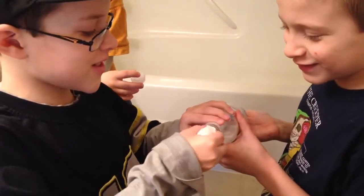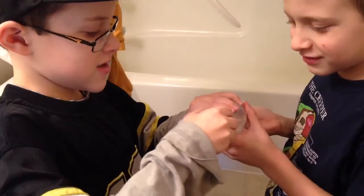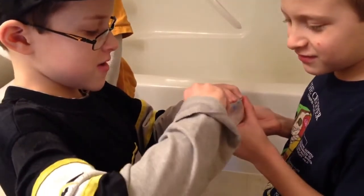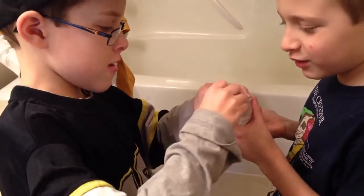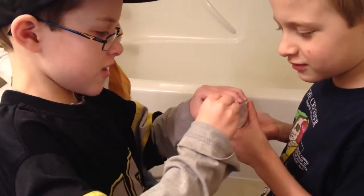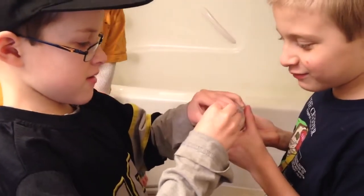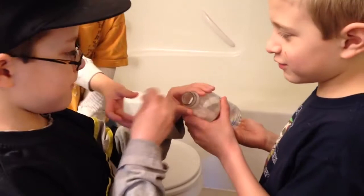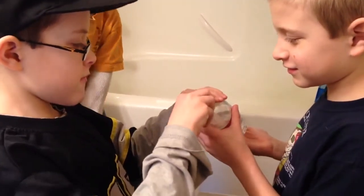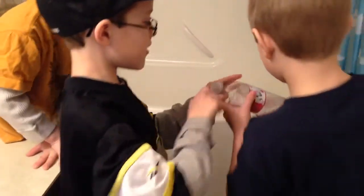Oh my gosh, this is hard. I don't think it's going to work. Come on, it's going to take a few minutes. It's almost there — don't worry, it's more in there than out. Okay, where's the lid? Get the lid on.